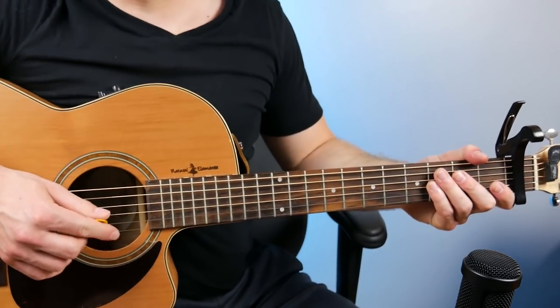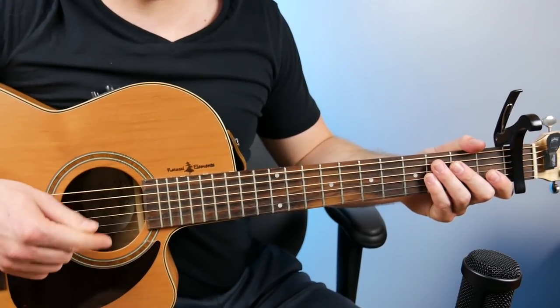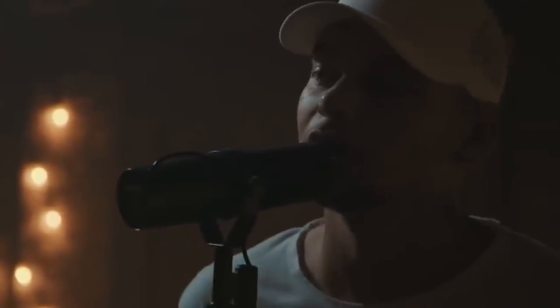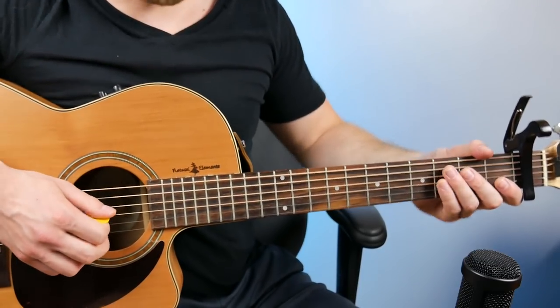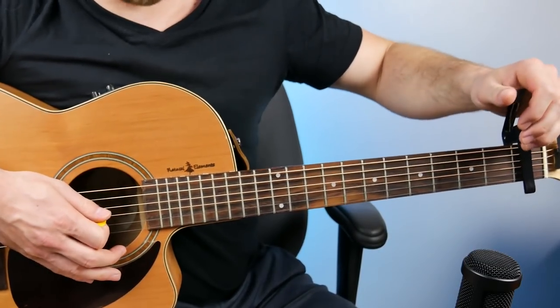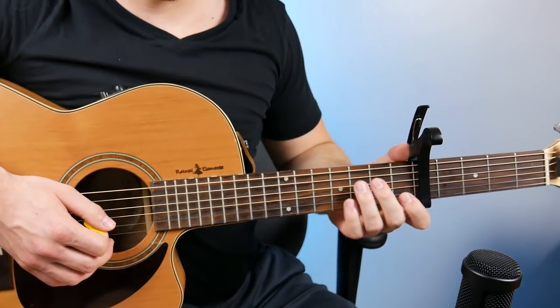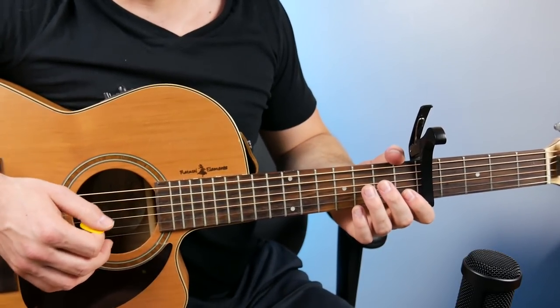The reverse is also true if you've got a higher voice. If you're a girl trying to play 'Heaven' by Caín Brown, you're going to have a lot of trouble singing those low notes. But by taking the capo wherever it is and moving it up four or five frets, those same notes are going to be much higher and probably more reasonable for you to sing.